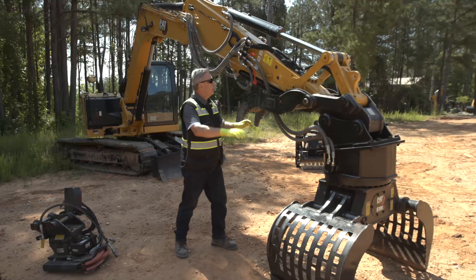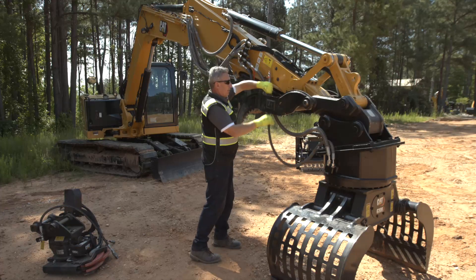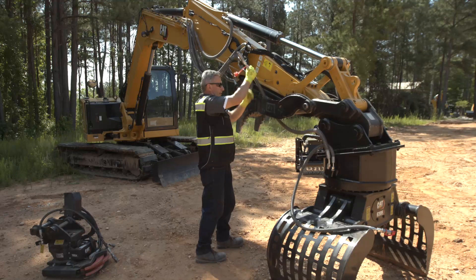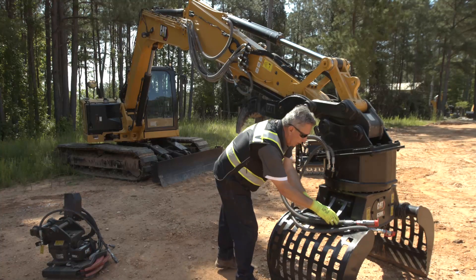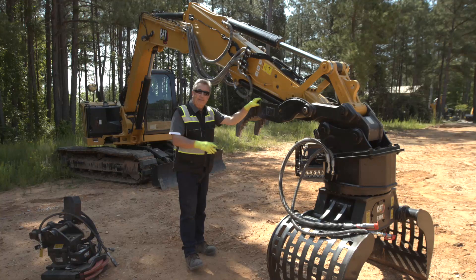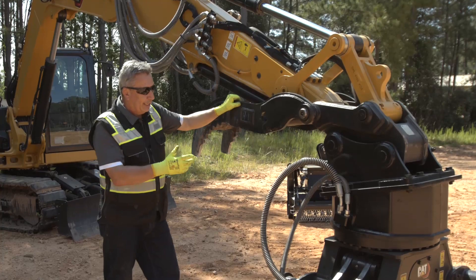Stretching all the way out so the QDs are at a reasonable height — I can see they are loose, so not under pressure. It doesn't matter which one you do first. I'm going to do the top one, take off the second aux back through the thumb, no pressure on that one, put the protective cap back on. If I'm going to drop this off and pick up a standard bucket and go back to a thumb and bucket machine, I would turn my diverter valves back on. And there's the G308 on and off the machine and how to connect it up.